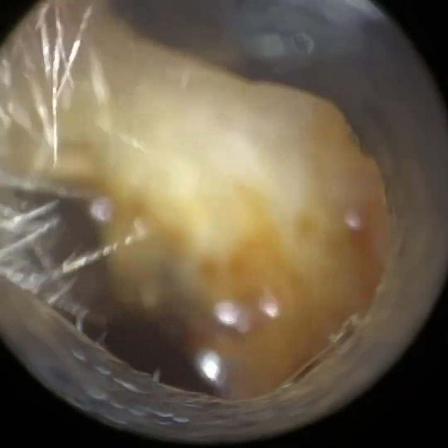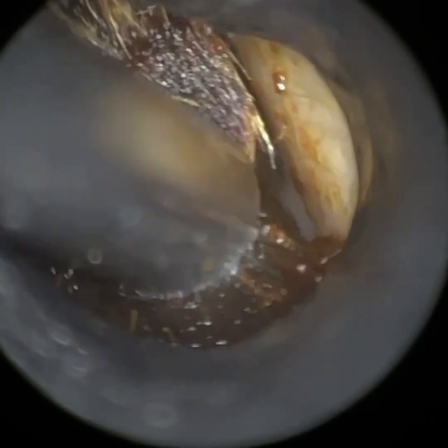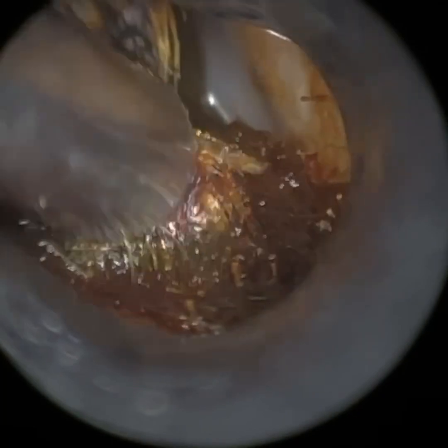I'm just trying to get in and behind this, and the earhook is actually just dissecting through the matted wax. I've just put some olive oil in there just to change the consistency, and you'll see this will just help loosen this plug. We're coming from the bottom, just lifting this up. It has attached itself to the canal wall, so we're just going to mobilize it.